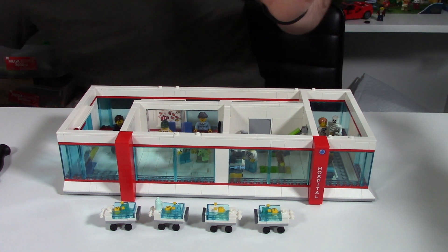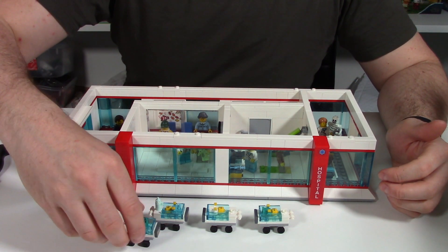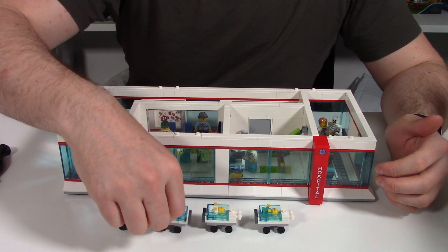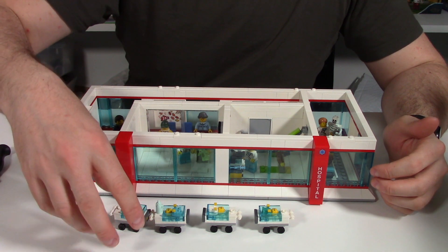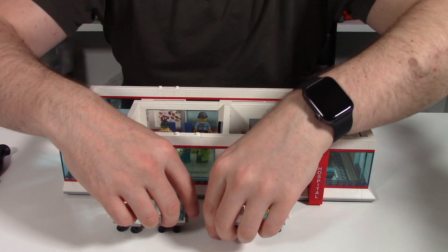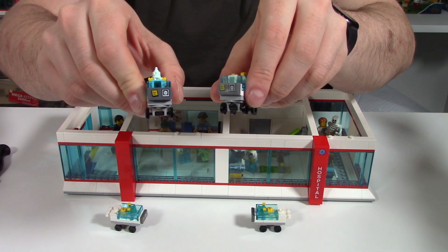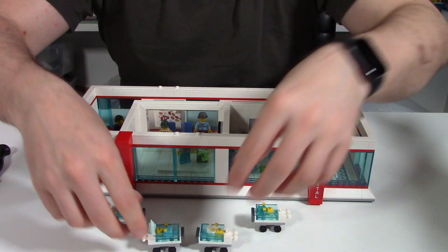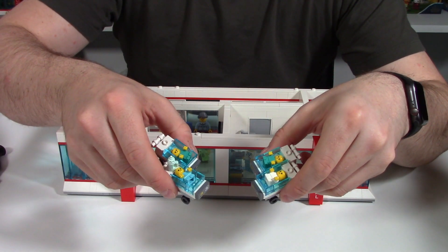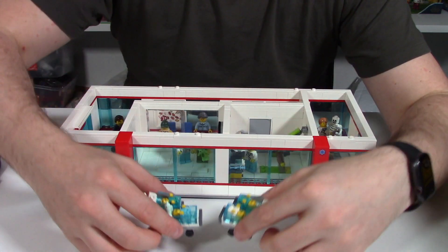The hospital set is 60204. It came with one or two of these — I think the hospital just came with one — but I've picked up a second hospital set and I've also built my own a couple here as well. I did get some extra sticker sets for this Lego hospital set so I've got the correct stickers. I've also picked up a whole lot of extra little baby figurines from Lego Bricks and Pieces, and they will look really cool in this Lego hospital.